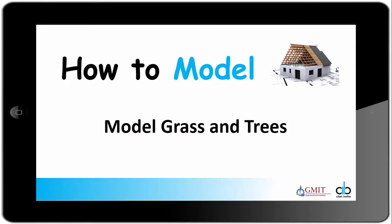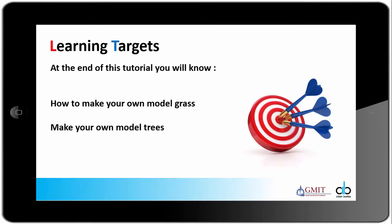I'm doing this video tutorial in the how-to-model series: how to model grass and trees. At the end of this tutorial you will know how to make your own model grass from waste sawdust and also how to make your own model trees.